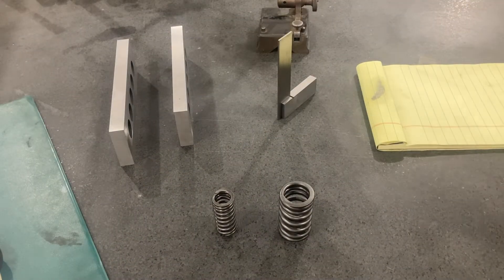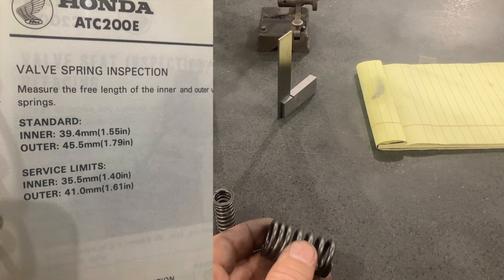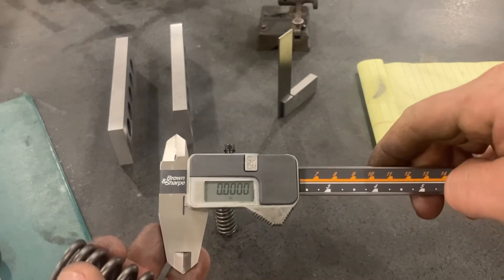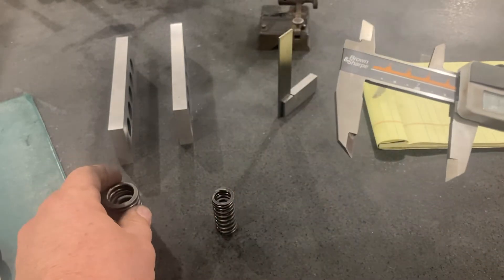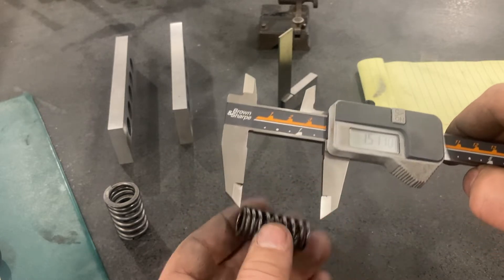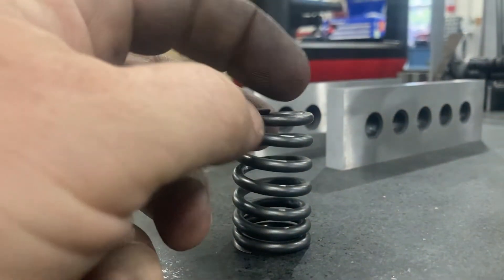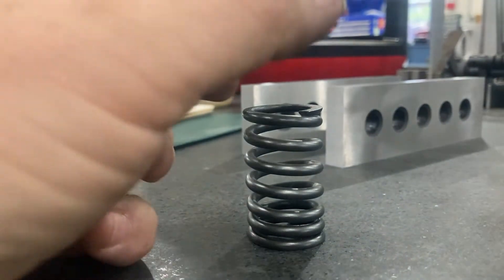With everything broken down, let's start checking each component — intake valve springs first. Honda gives a tolerance here of 1.79 inches down to 1.61 inches, so you have 180 thousandths of tolerance. Calipers are going to be just fine for this job. I'm getting 1.75, so right in the middle — that spring passes. The inner spring goes from 1.55 down to 1.40, 150 thousandths tolerance, and I got 1.517, well within range. When reinstalling the springs, note the spring is wound tighter at the bottom — make sure that end is down. Very important.